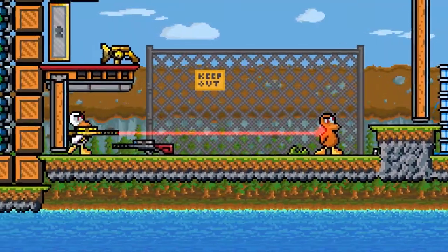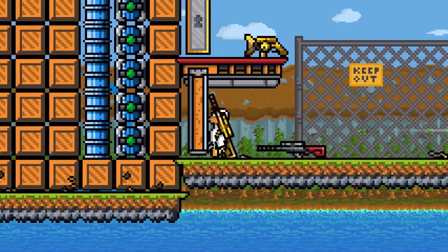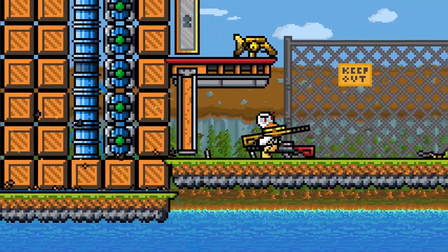Shot Clipping is a technique where you face against a wall, turn, wait for the barrel of your gun to poke through the wall, and then fire. This allows you to phase the bullet through the wall and hit objects on the other side.